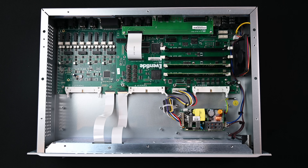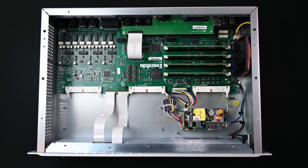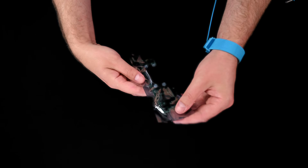Repeat this process for the remaining modules. Now that the new DSP modules are installed, put the Gen1 modules in the anti-static bags and pack them in the DSP kit box.